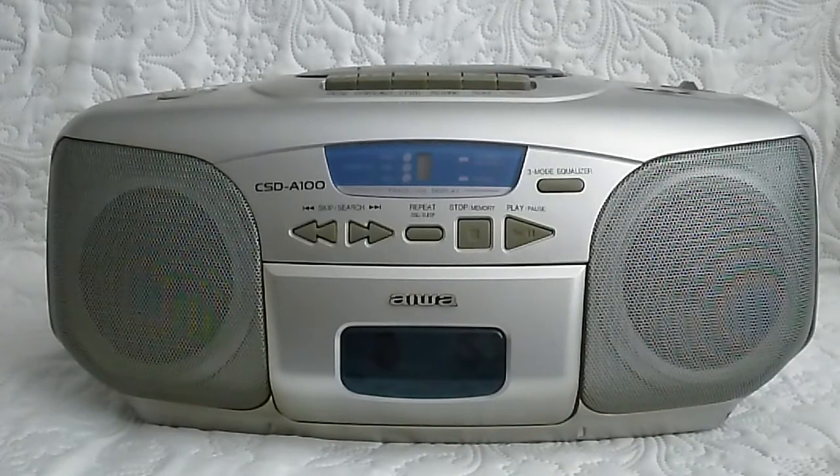So this was the Aiva CSD-A100 for you. This is a very short review, but I hope you liked it. Thank you for watching and have a pleasant evening. Bye bye everyone.